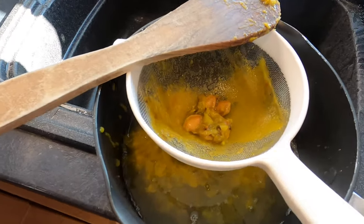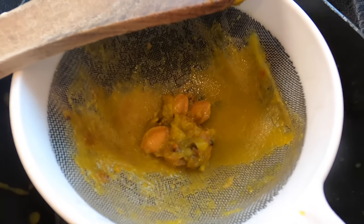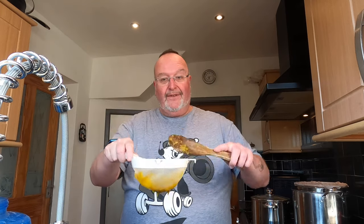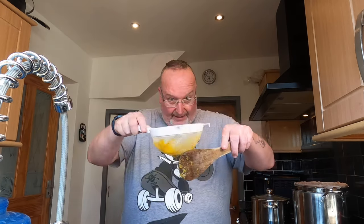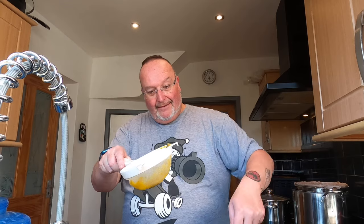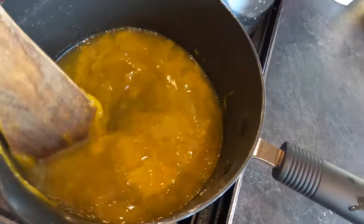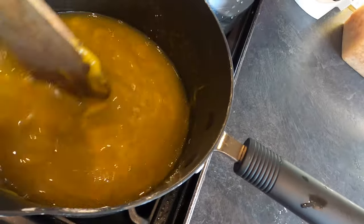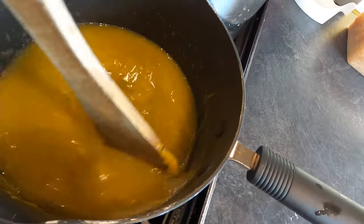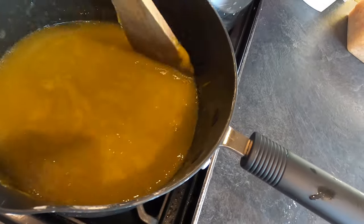That's the first sieve full done. There's a lot of lovely plum juice underneath and some flesh which has gone through, but the bits I don't want are left in the sieve. There are also some nice bits underneath the sieve, so I'm scraping them off with the spatula and getting them into the pan. What I've got is plum juice with some flesh — full of flavour, great for fermenting.